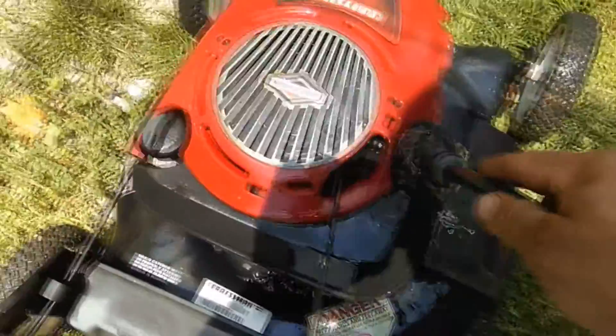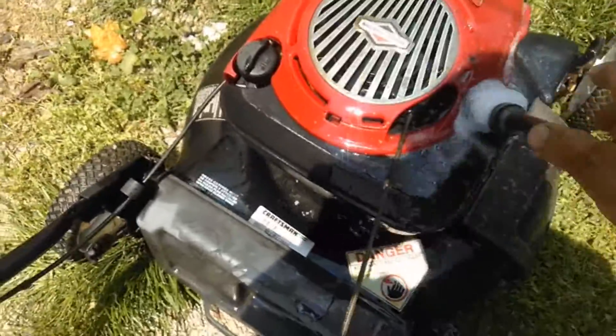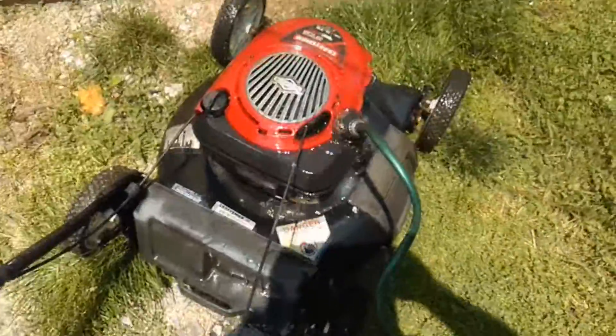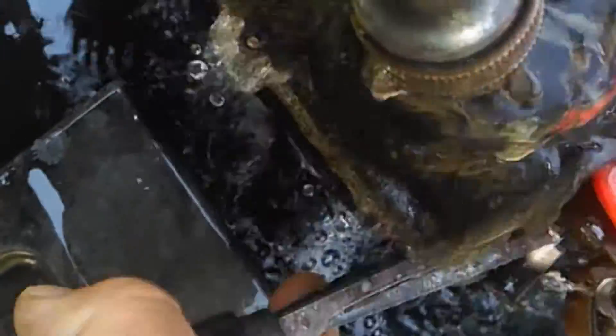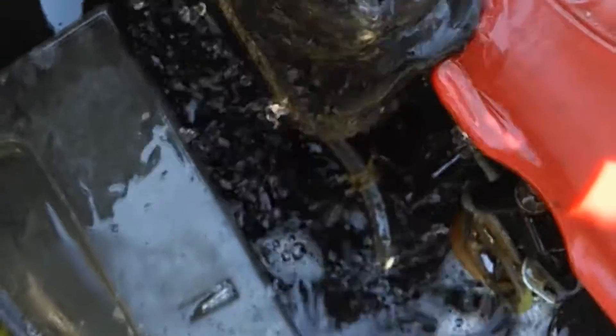There's no need to pull the fuel tank off — this will get it just as clean. This water is actually running into the carburetor right now, but that's okay. I'll take this fuel line off here and let all of that run through there, circulate, and we'll clean out the carburetor here in a few minutes.